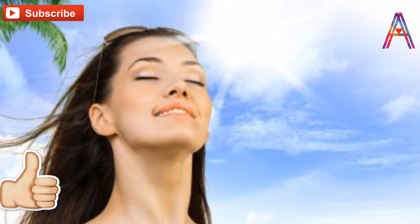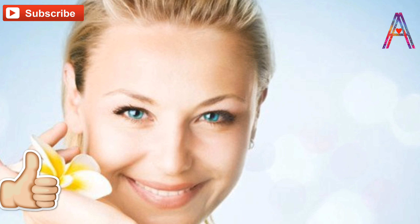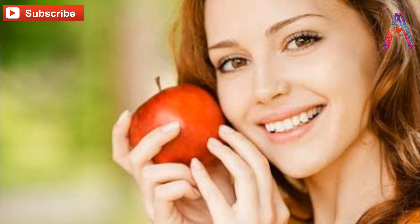You will get results in two to three uses. Thank you for watching my video. If you liked it, please subscribe to my channel and hit the like button. Thank you!